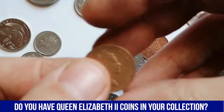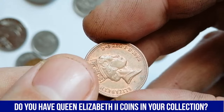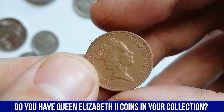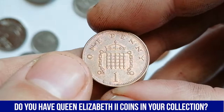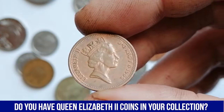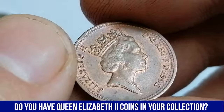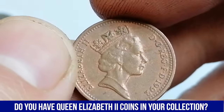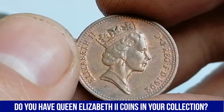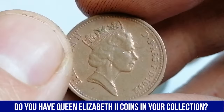Here we have a red and brown 1992 one penny from UK. The coin is in about uncirculated condition, AU 55 or 58 most likely. Surfaces display minimal contact marks. On the obverse of the coin, there is a portrait of Queen Elizabeth II, designed by Arnold Machin. This design features a right-facing profile of the Queen, surrounded by the inscription Elizabeth II.